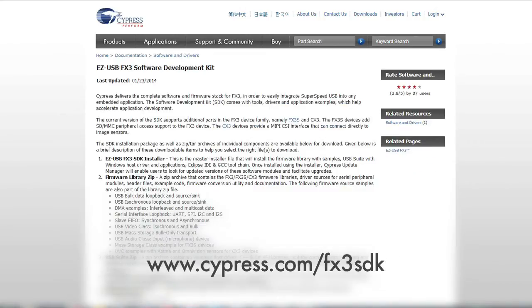The key resources are: application note AN75779, the high-definition camera kit, and the FX3 SDK that includes the GPIF designer. You have just seen a demonstration of how to build a UVC high-definition camera over SuperSpeed USB using FX3. For additional resources, always visit cypress.com. Thank you for watching.